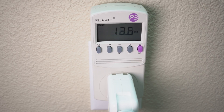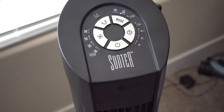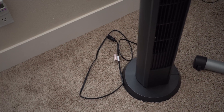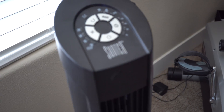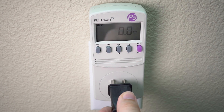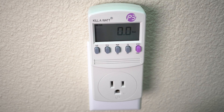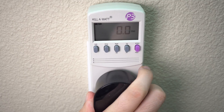Next, we've got a big fan. It looks like it would take lots of power even when it's off because it does have a memory of your settings, and when you unplug it, it doesn't keep that memory — so maybe it's using some power. But no, not even any jump at all when you plug it in.